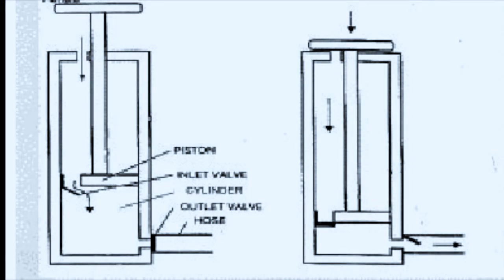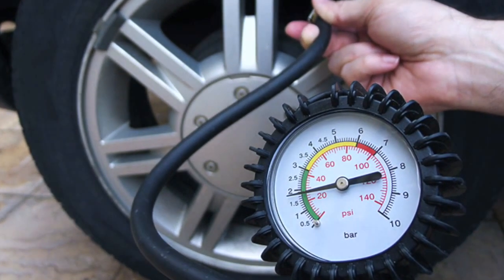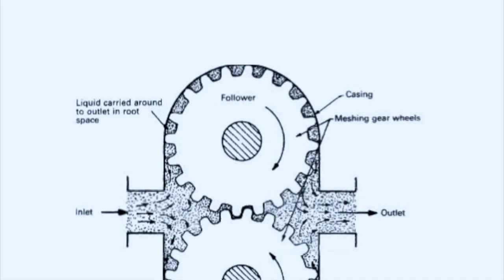Of course, after this is repeated many times, the tire is inflated. So even though this is specific to the bicycle pump, there are many different pumps out there that serve many different functions.